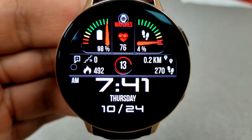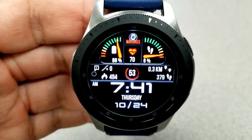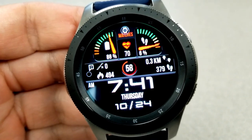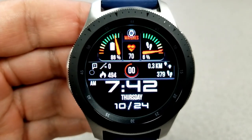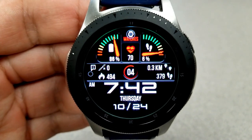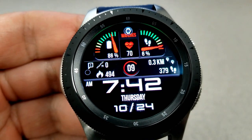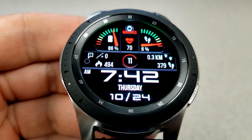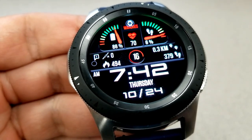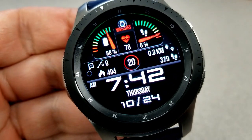It's great that the developer was able to improve upon this design from a customer suggestion. For the other features, they're all within that horizontal band in the center of the face — you have your floors climbed, calories burned, distance traveled, and total step count. Right in the center is a seconds counter, followed by the full date below, and of course the digital time which can be set in either 12 or 24-hour format. This is a simple yet effective design with just enough features and accents to make it a face you could wear on a daily basis.